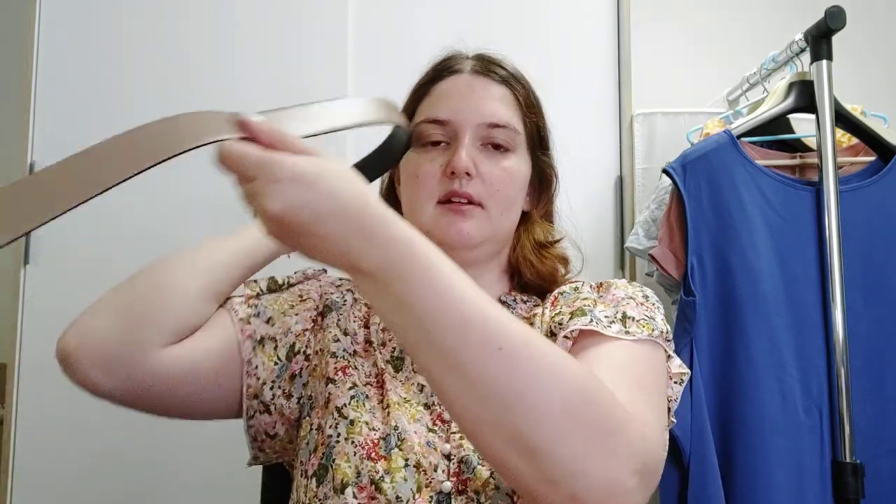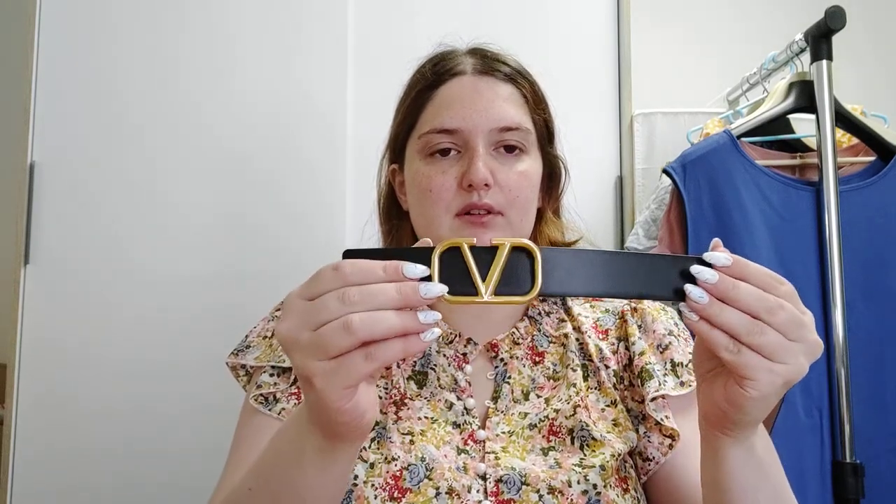Now let's move to the Valentino belt. The particularity of this belt is that it is reversible — you can use it in both ways, in both colors. Here it is in beige, that light brown, and here in black. In order to make the change, you just remove the buckle and flip the leather.